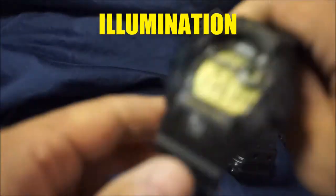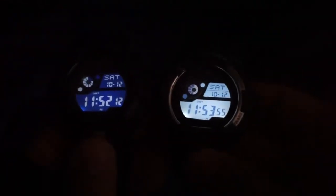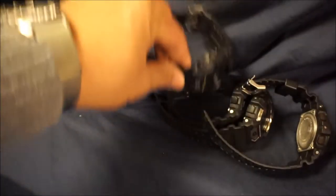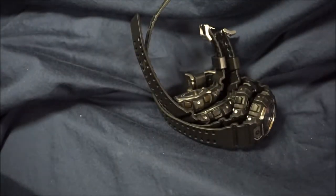Going on to illumination — let me go ahead and turn off the lights real quick. They pretty much all share the same style. So this is your G8900, these two are the GR8900, and then this is your GLS8900. This is the kind of illumination that I think G-Shocks does a really good job at — and not that absolutely ridiculous one LED that I'm pretty sure everybody hates.